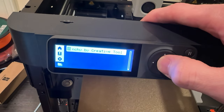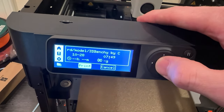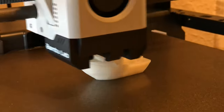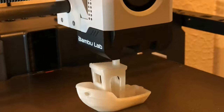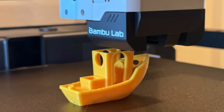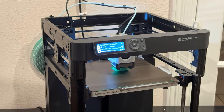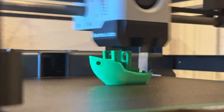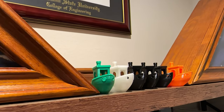Once you're up and running, you can select a print file preloaded on the SD card called a Benchy to test your printer. This is a small boat that has become a standard test in the 3D printing community. It has complicated components like bridges and overhangs, which makes it an effective design to make sure everything is working as it should. The Benchy is also kind of endearing, so I find myself printing one with each new roll of filament.